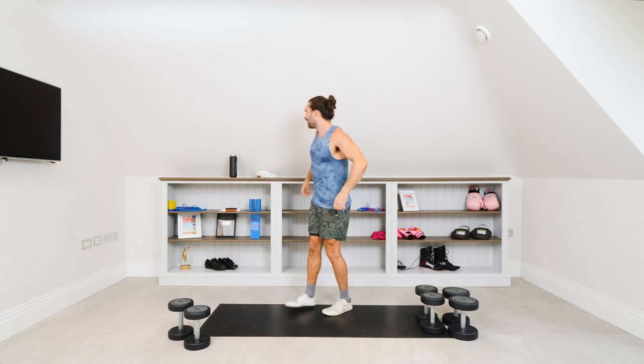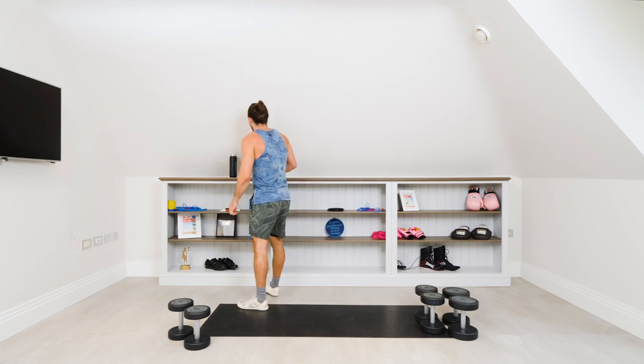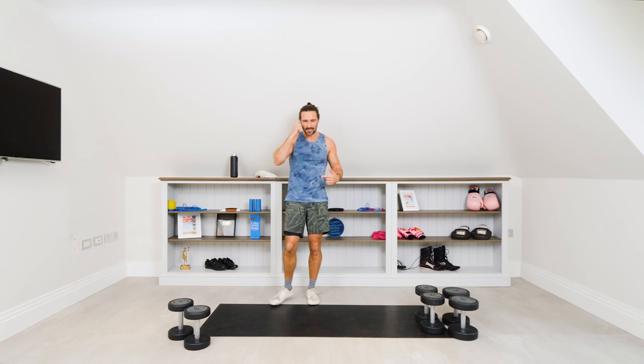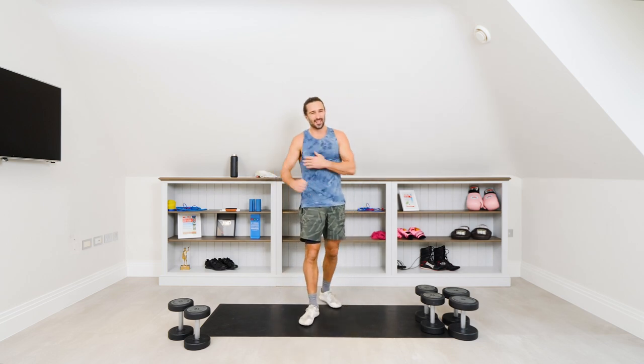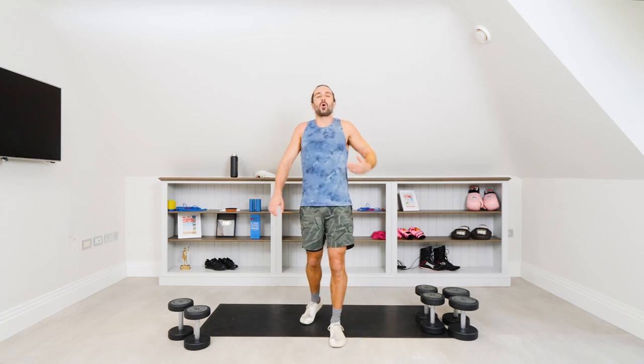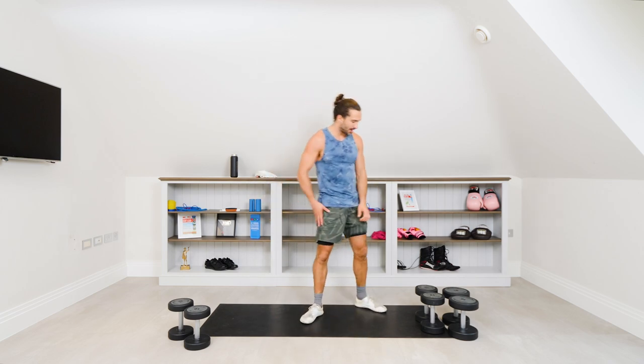Little breather, then we're going to the bicep curls. Six reps heavy, six, eight, ten. Short little session but a lot of volume, a lot of reps. Obviously targeting a smaller muscle group — shoulders aren't very big so they don't take long to kill off. Same with the biceps.